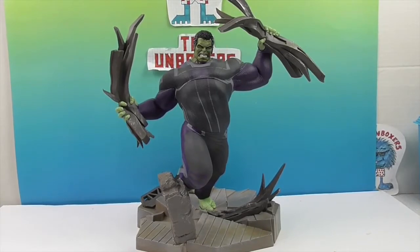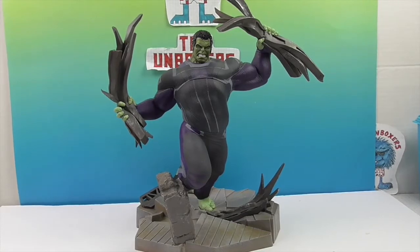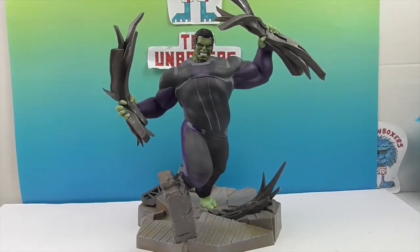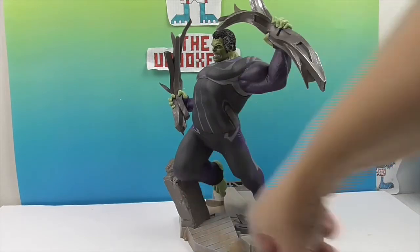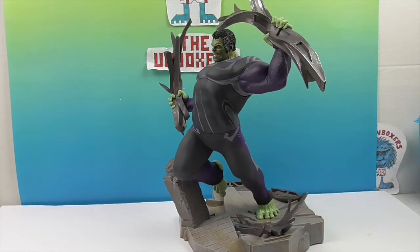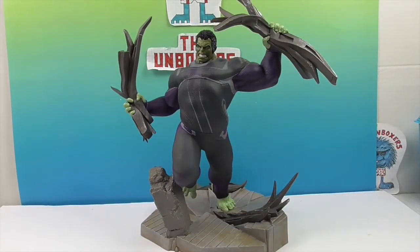I would not want that coming after me — I'm glad the Hulk is on our side. What I've been really impressed with is just the artistry of all the Diamond Select PVC dioramas. The poses are always really cool — not just standing there, but always taking off or running in a heroic pose. His knee is knocking a piece of concrete over, and a lot is going on even though it's standing still, which is awesome to capture in a PVC diorama.